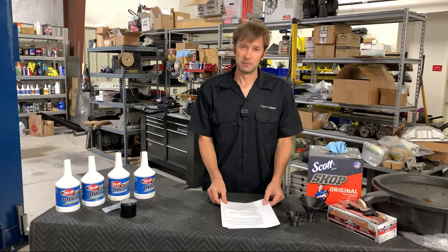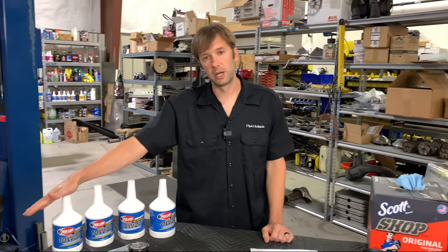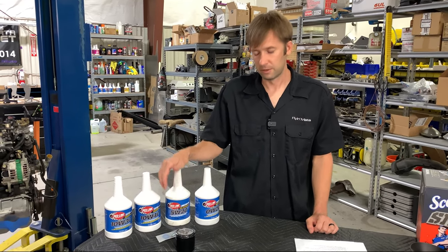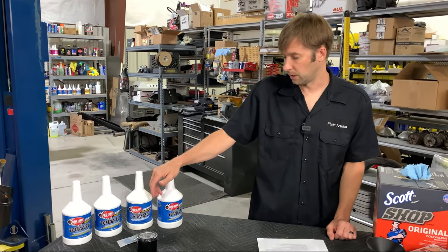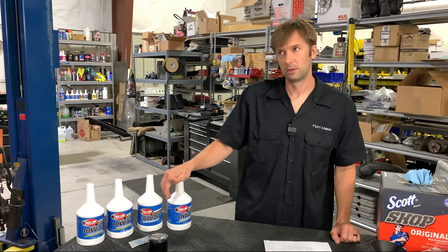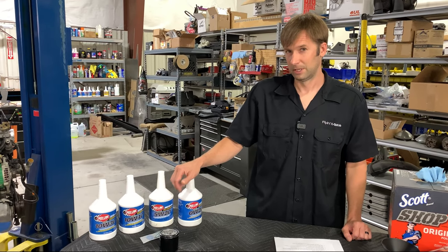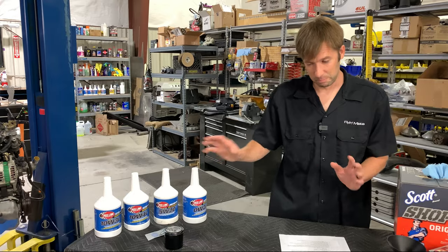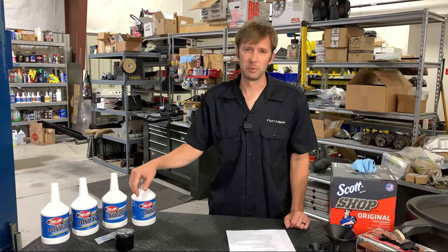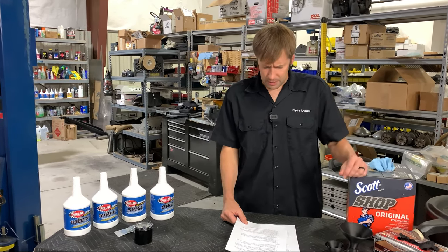Recommended oil viscosities recap: naturally aspirated NA/NB — 10W-30; forced induction NA/NB — 10W-40; NC — 5W-20; ND — 0W-20. Interestingly, Mazda recommends 5W-30 and 5W-20 in countries outside the US, Canada, and Puerto Rico, which suggests running a 5W-20 or even 5W-30 is acceptable, though 0W-20 is probably fine and may give slightly better fuel economy.